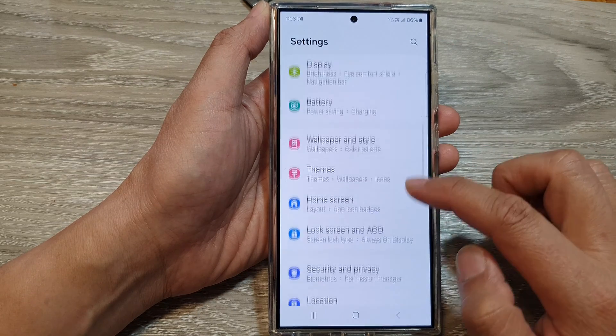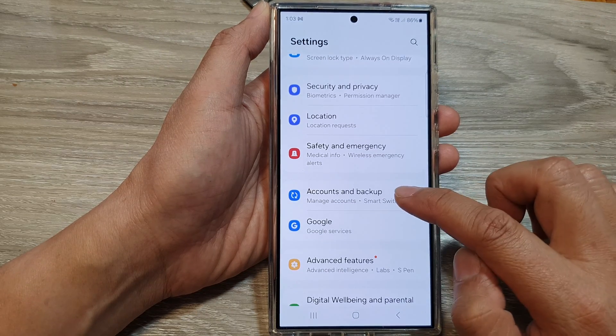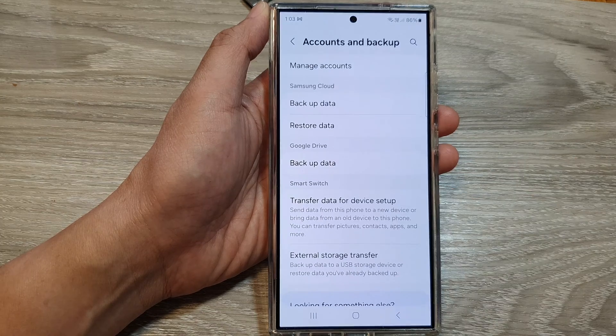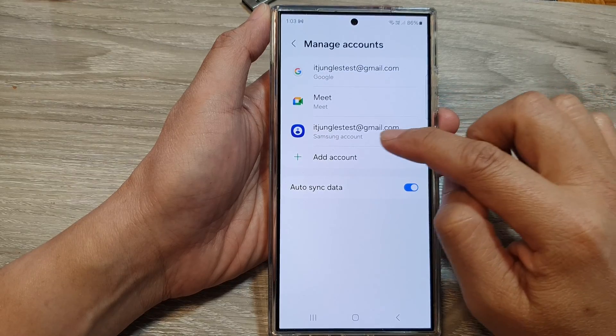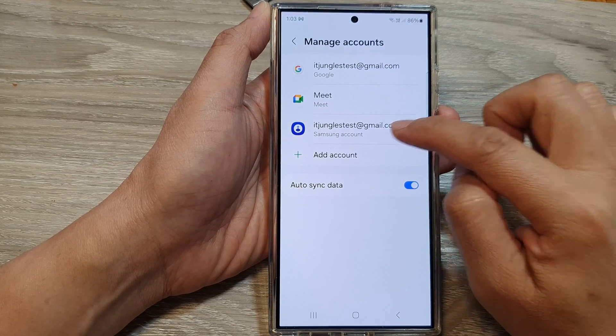Next, we scroll down, then tap on Accounts and Backup. Next in here, tap on Manage Accounts, then go down and tap on Samsung Account.